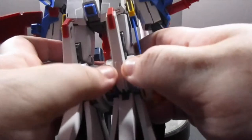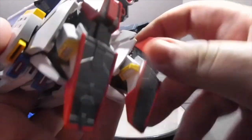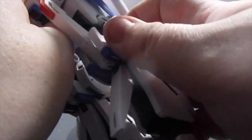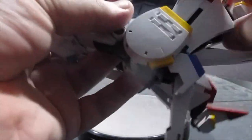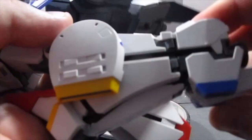Now it's time for the legs — probably the most complex part of the entire transformation. First, unlock the knees by rolling those two pieces down on each leg, roll the heel spur in, pull down the toes and fold them into the heels. Things get a little tricky because there is a lock on the knees so the legs don't flop about, but once you get that lock loose, you can spin the leg 180 degrees, then rotate it again 180, and now you have the thruster pointing out the back. Close the locks.